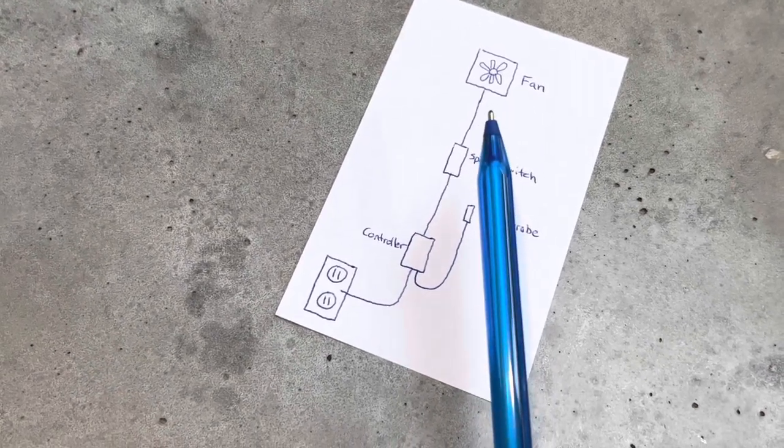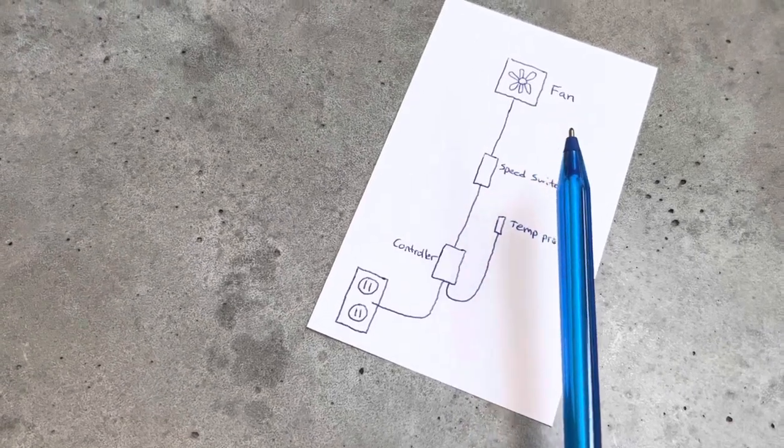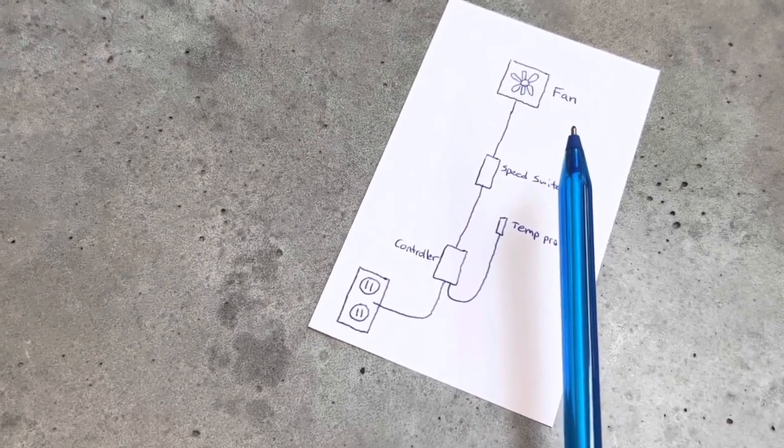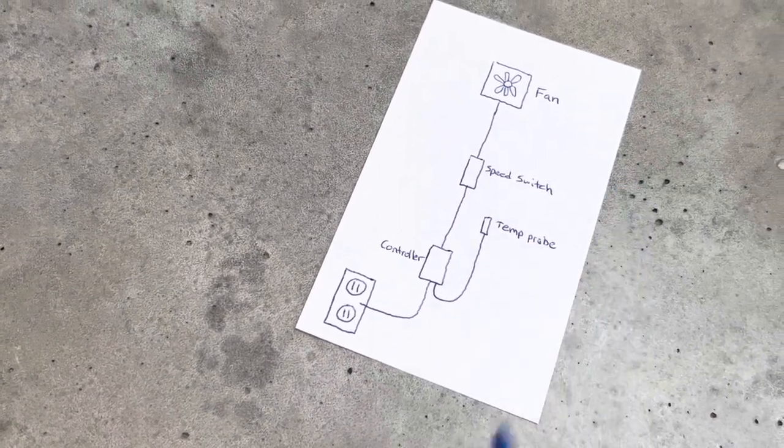So if you wanted to add one more fan, you could add a fan up here and then just take a USB from here to that fan. And if you want a third fan, just go USB from that fan to that fan. Super simple.